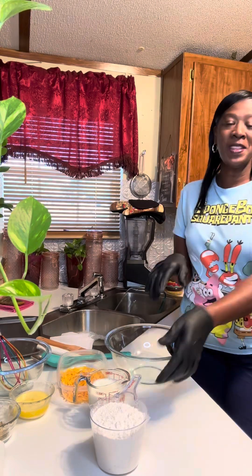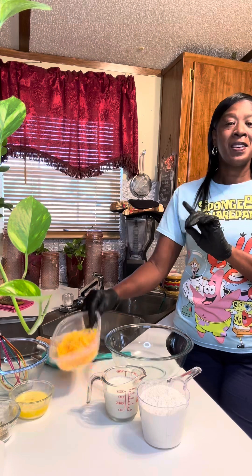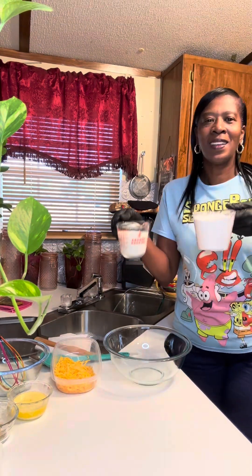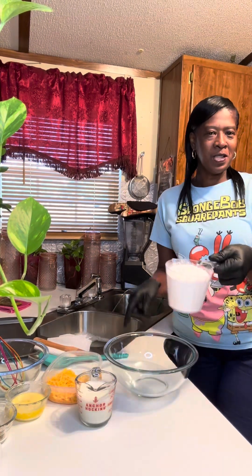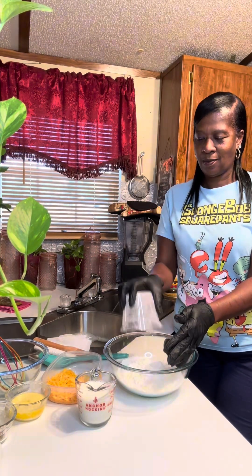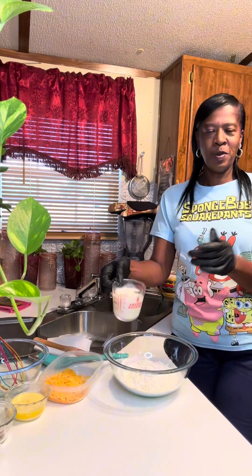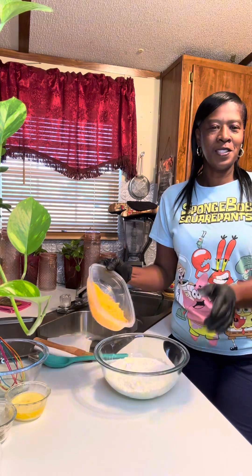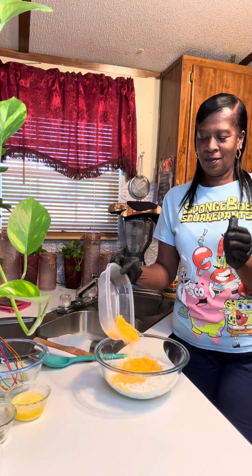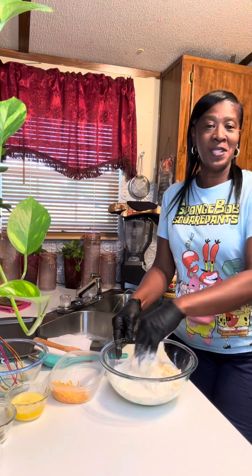We're gonna make biscuits, starting with two cups of Bisquick, a half a cup of milk, and some cheddar cheese. Let's get the party started! First, we add the two cups of Bisquick, our half a cup of milk, and our cheddar cheese. I love cheese — I'm gonna put a bit much. We're gonna mix that up.